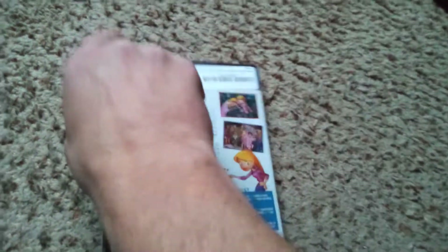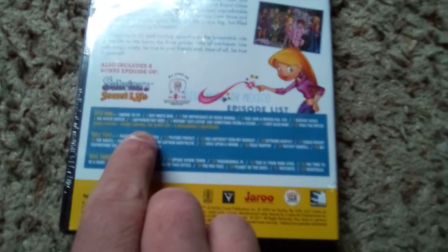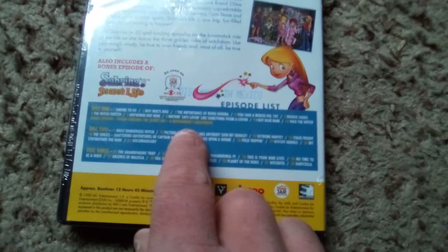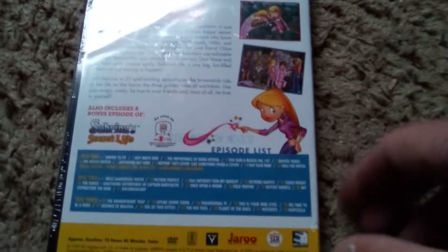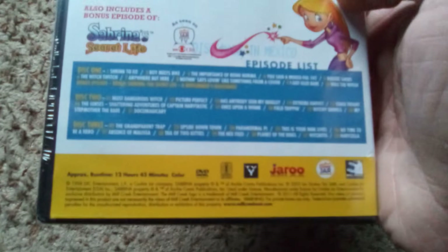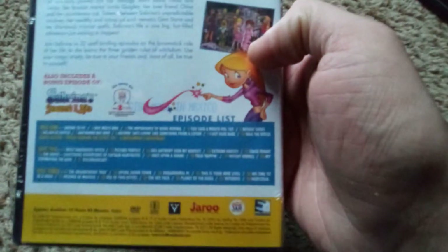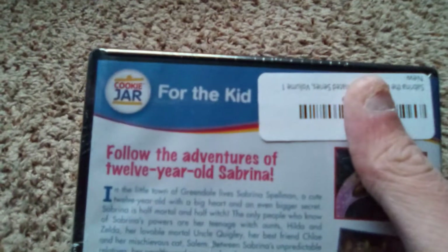In this set you get 32 episodes, as well as a bonus episode — Sabrina: The Secret Life, A Midsummer's Nightmare — so 33 total episodes, totaling 12 hours and 43 minutes. That's over half a day of animated goodness from Cookie Jar.